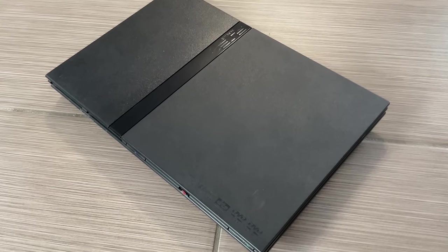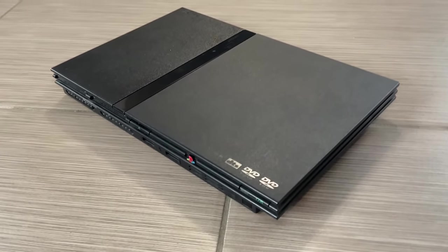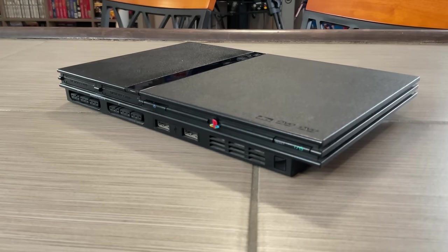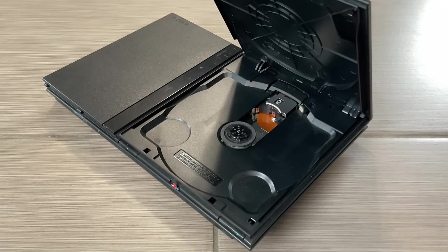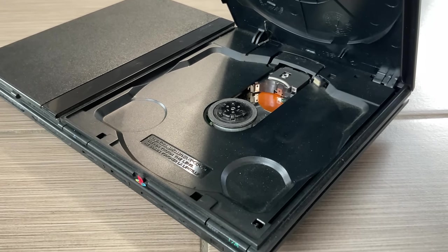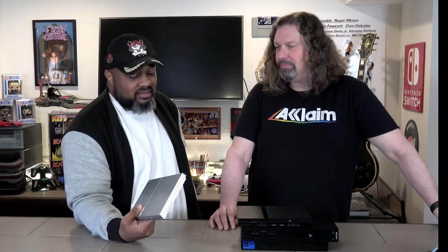The slim sacrifices the hard drive bay — you can't install a hard drive in it — but it does still have two USB ports. They also revised the slim further: one version had an external power brick, while the later version has the power brick built inside so you can just plug it straight in. It's amazing how much Sony packed into that. They really only did one remodel, which is impressive.